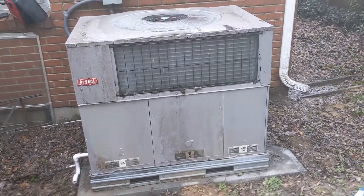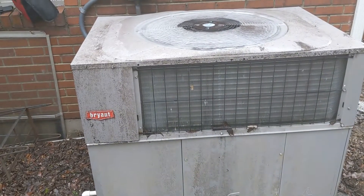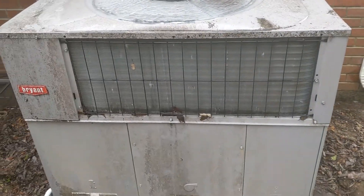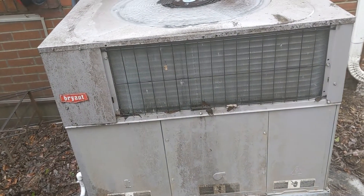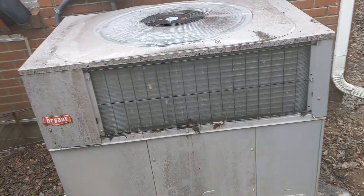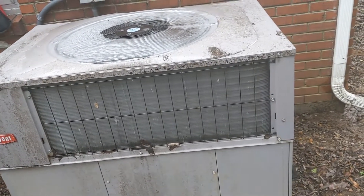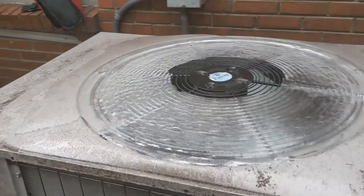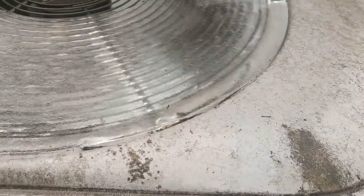What we have here is a Bryant packaged heat pump that has been running in the emergency heat mode for the past couple of days. The customer's complaint was the unit had become very noisy, and as you can see here in the video it has a significant sheet of ice that has built up on top of the fan shroud. The coil itself was also very thick with ice a couple days before, but since it's been in emergency heat mode it's had a chance to thaw that out.